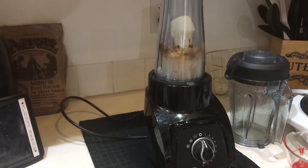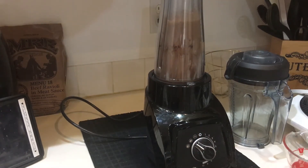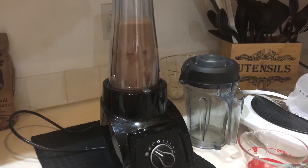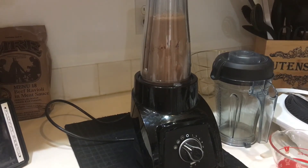There you see the milk cubes, so let's see. There go the milk cubes.